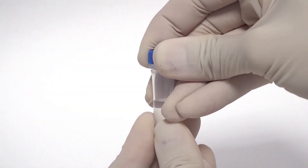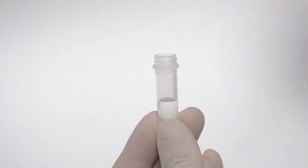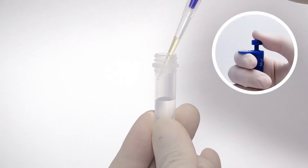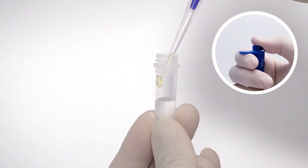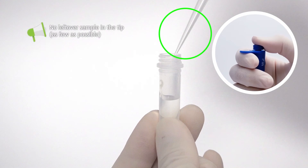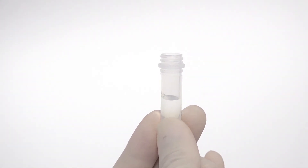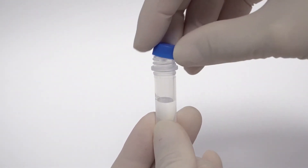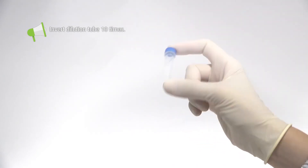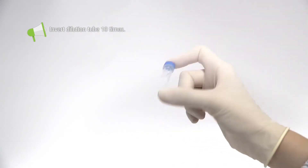Then open the cap of the dilution tube. Gently and slowly inject the sample into the dilution tube along the upper side wall, and make sure the sample has been pushed off the tip. Close the cap tightly after injecting the sample, and invert the dilution tube 10 times to thoroughly mix the sample.